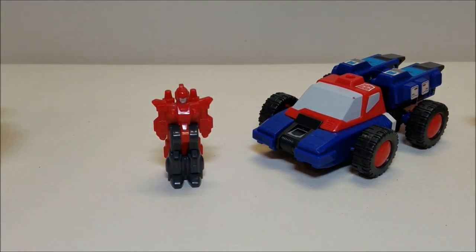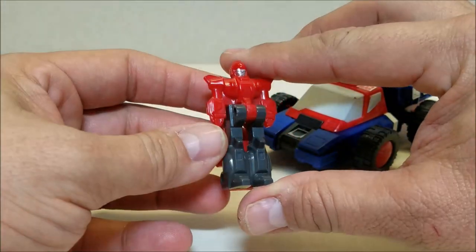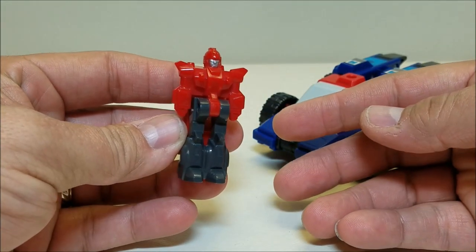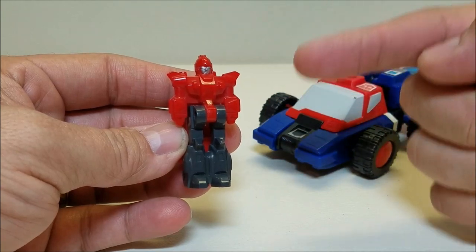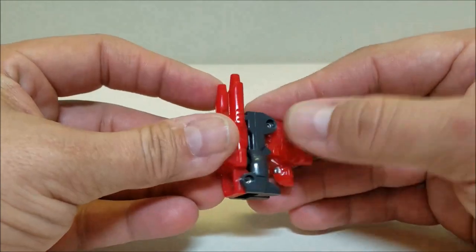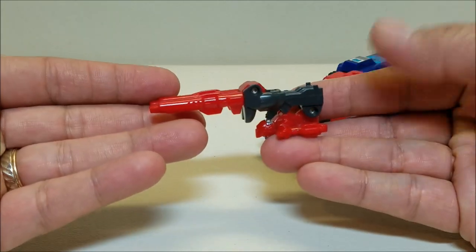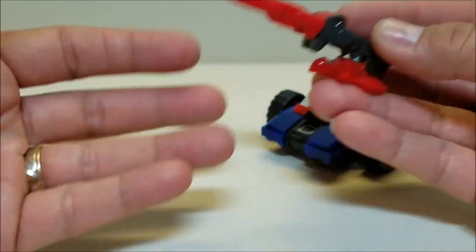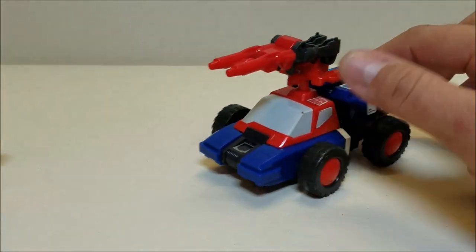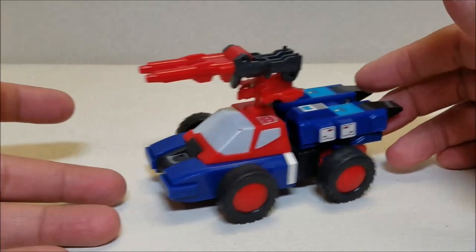Taking a look at his partner Pinpointer here — he is the Targetmaster. As with most G1 partners, Headmasters, Targetmasters, Powermasters, all of those, there's not a whole lot of articulation going on. He doesn't do anything; he just kind of stands there. He is approximately two inches tall. He does have a very cool transformation into a weapon — he's just going to bend over at the waist, and then the barrels in the back fall down. He has two hinges for transformation, giving us quite the long rifle, which I think is very cool, especially for a G1 Targetmaster. We can pop this guy right up on top and there we go — Crosshairs all armed up and ready to go.